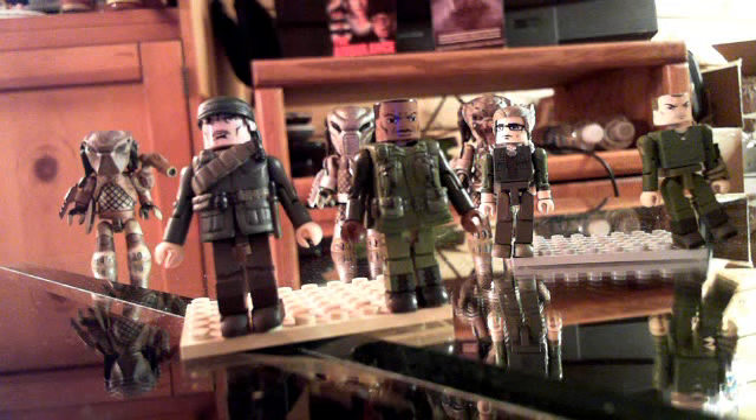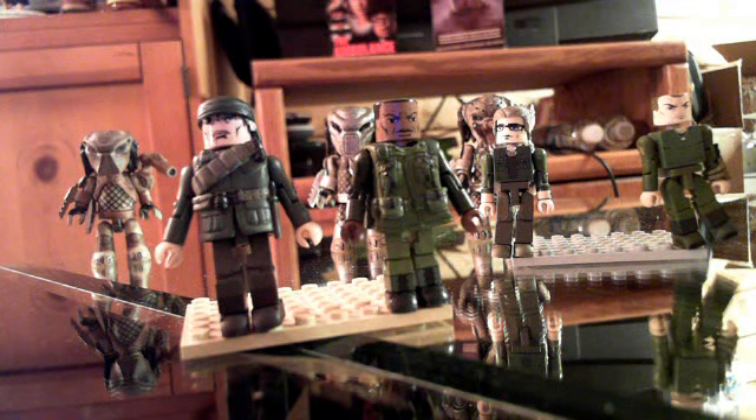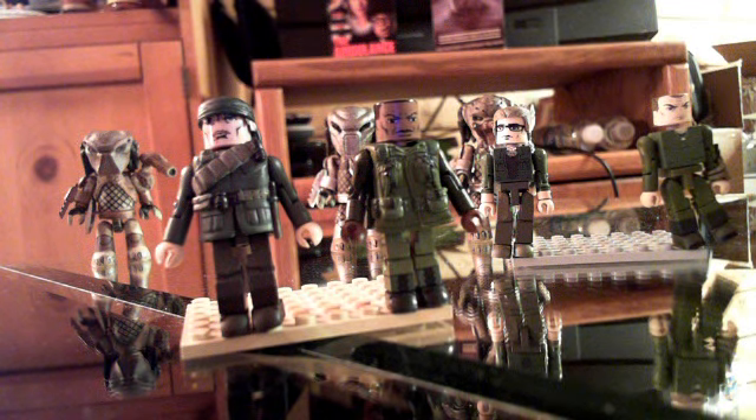Also on the team — I really didn't put much effort into this — is Jesse Ventura and Bill Duke. Bill Duke's head is from the Halo general I used for Carl Weathers, and the body is actually from a guy from Resistance. He just had a blank t-shirt, so I kept that with dog tags. Jesse Ventura is from Platoon, and I just put his head on top of a Wolverine movie soldier Minimates.